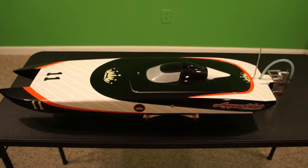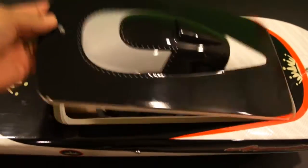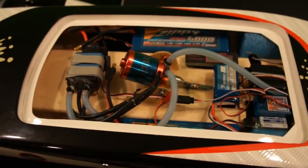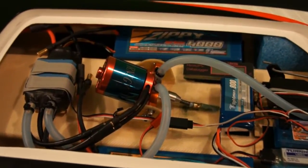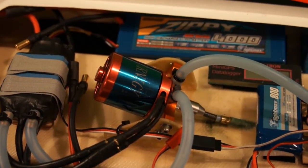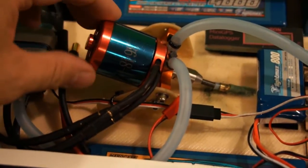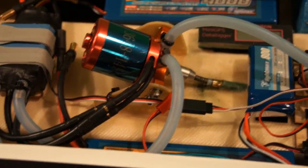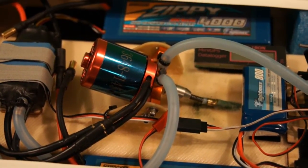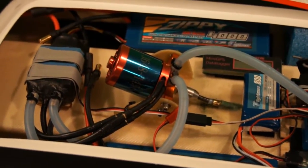Now that we're back home in the basement, I wanted to give everybody a closer look at the setup I've got in the boat. I've changed out the stock motor, which was a 1600 kV inrunner. I'm running the 1600 watt motor that we use on some of the airplanes we build on our other channel, RC Foam Fighters. This is a Turnigy 36 millimeter by 48 millimeter motor rated at 1450 kV and 1600 watts — about twice as much power as the stock motor that came with the boat.